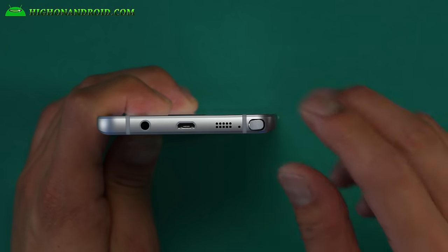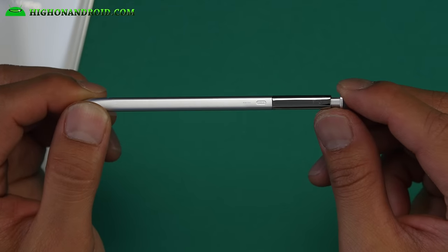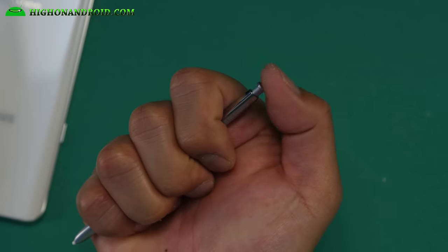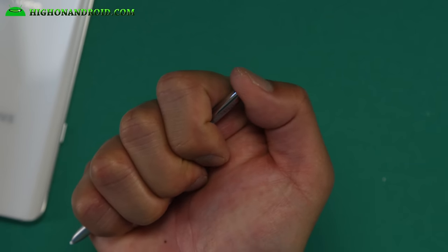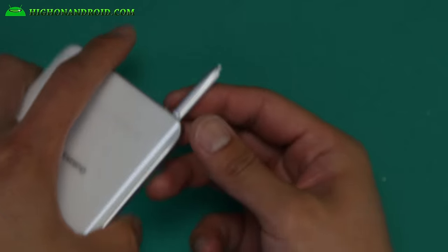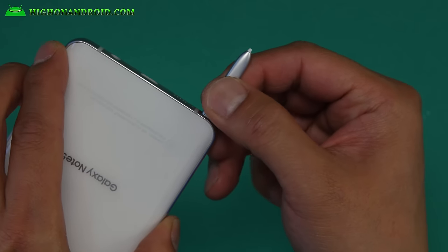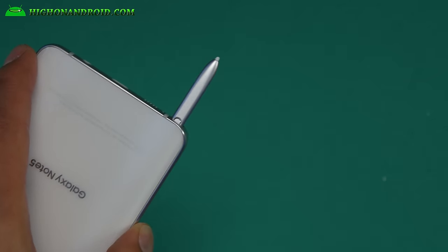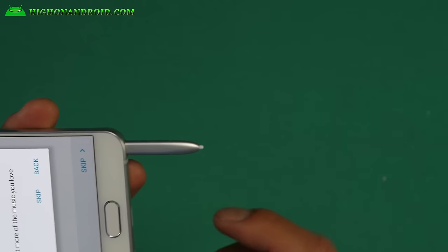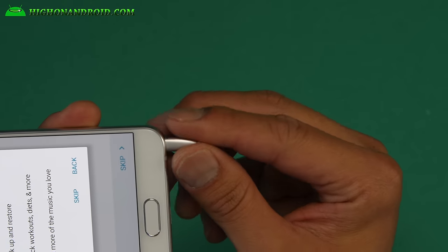The new S Pen is supposed to click. You pull it out and you can see the S Pen is made in China while the phone itself is made in Vietnam. It's nice and clicky — this gives you that 70s or 80s ballpoint pen feel. I've already been hearing about people putting this in backwards, so let's try it. Oh no — I barely tapped it in there and it's stuck. It won't come out. They really should have designed this so it doesn't fit backwards. But my pen is stuck.